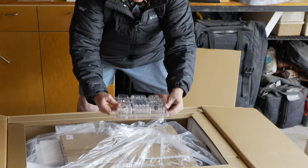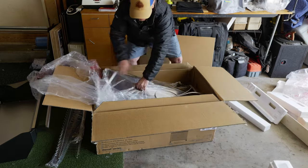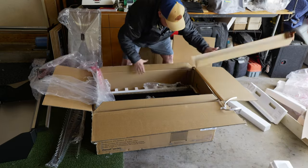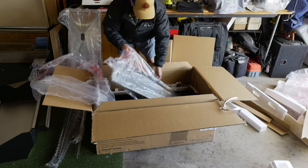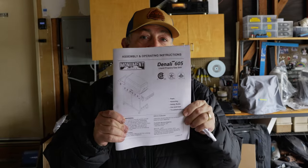Screws, batteries. Okay, we're finally done unboxing — now we gotta get this thing put together. We're going to use the instruction manual on the Denali 605 to follow along with your manual and see how it's done. First thing you'll notice are all the parts. This is a convenient diagram so you can see how everything falls in place.